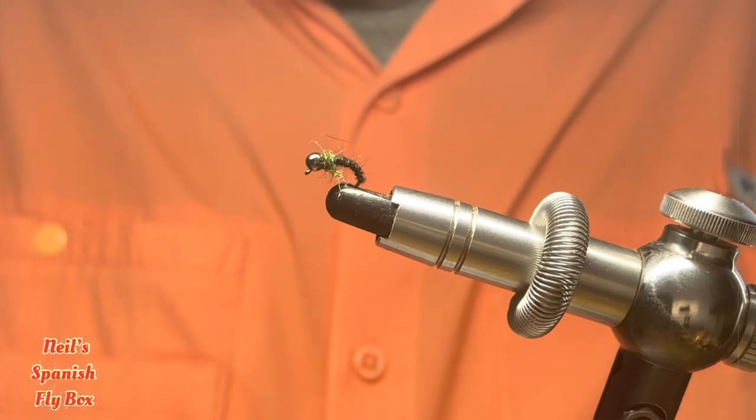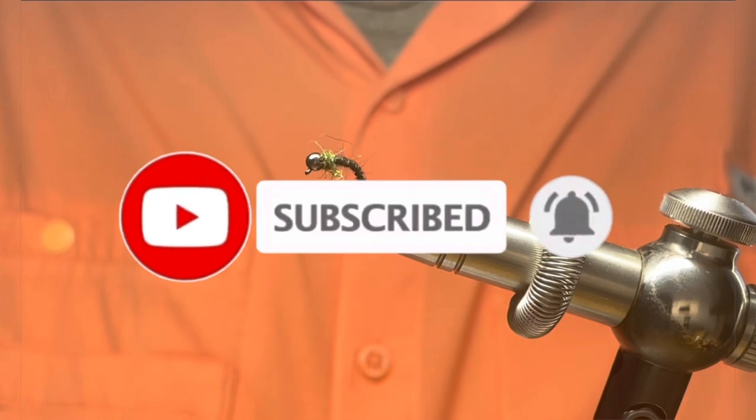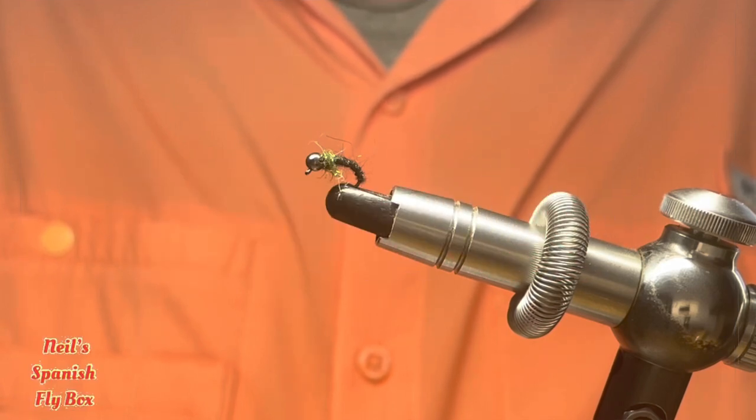I hope you enjoyed this video. If you're not already a subscriber please hit the bell, and pass a comment if you so wish. Give it a like and thanks for viewing. I'll see you in the next video. Bye.